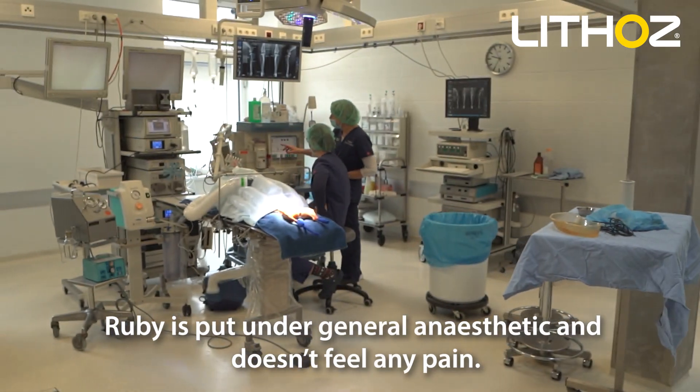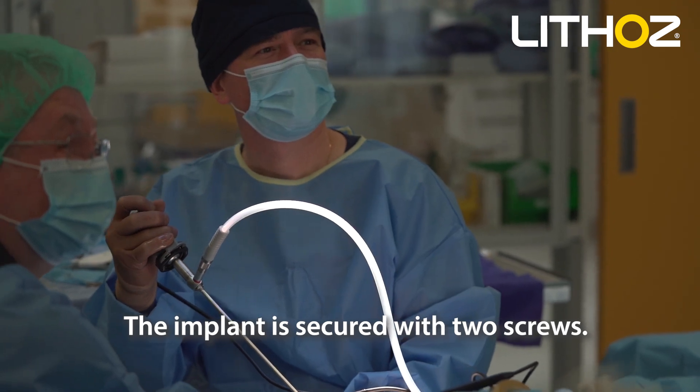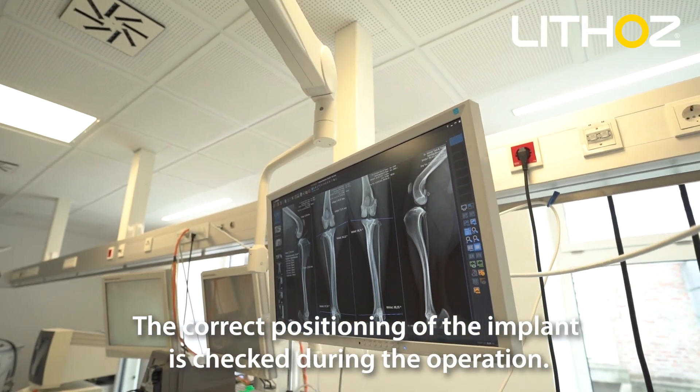Ruby is put under general anaesthetic and doesn't feel any pain. The implant is secured with two screws. The correct positioning of the implant is checked during the operation.